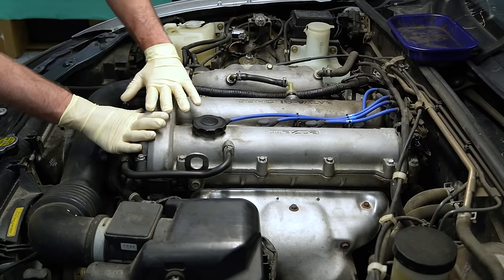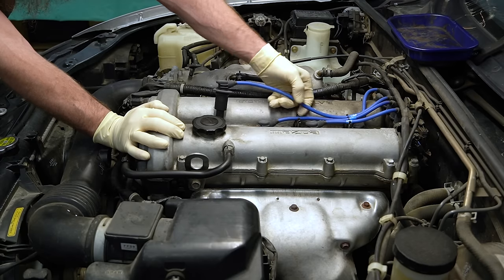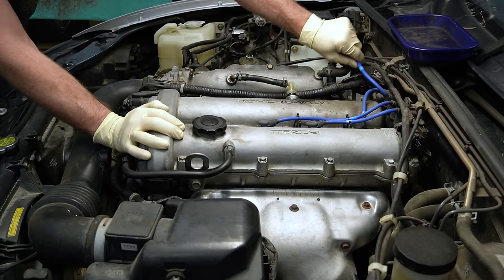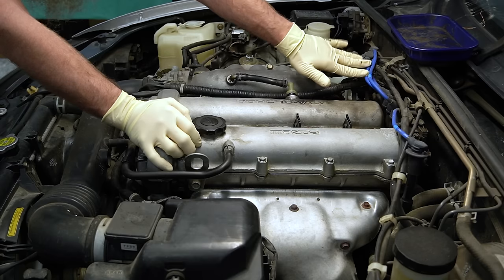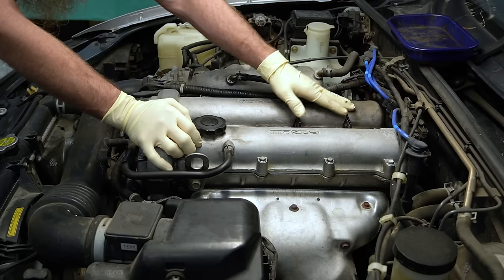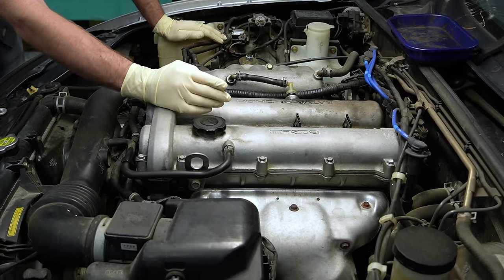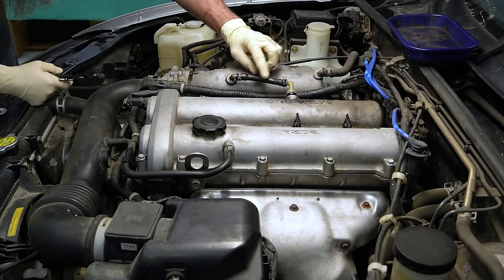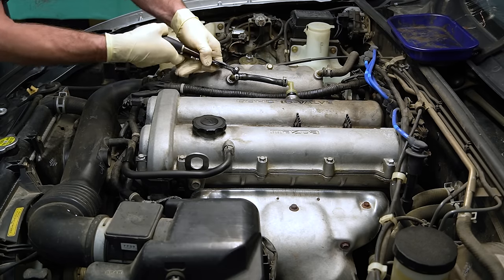Before we get our valve cover off, we need to take out all the accessories and stuff that's attached to the valve cover. We're going to start with our spark plug wires. Luckily ours are numbered and the lengths make it pretty easy to go back in the right spot. If you need to though, go ahead and label your spark plug wires to make sure you get them back where they belong. If you don't have spark plug wires like this Miata and you have coil-on-plug or some other version, you're going to have to take those off and get them out of the way. We also have our PCV valve right here that I'm going to take off. Because this car is pretty old, this pipe right here is very hard and brittle so we need to be super careful not to break it.